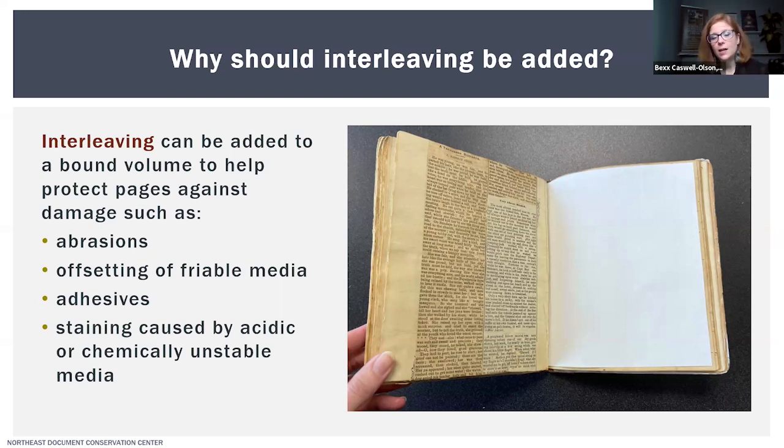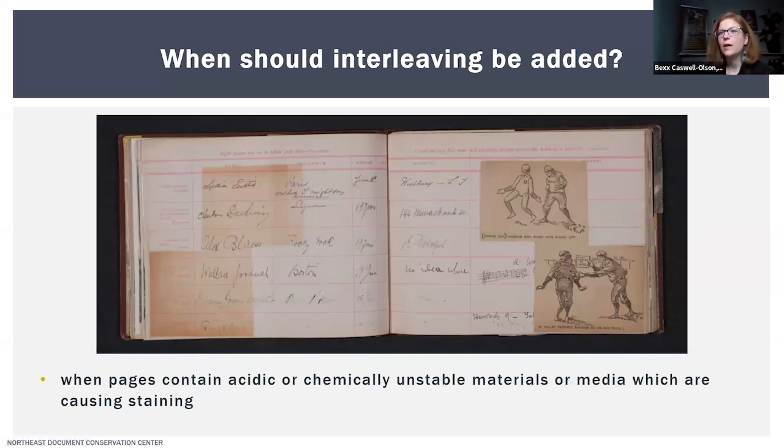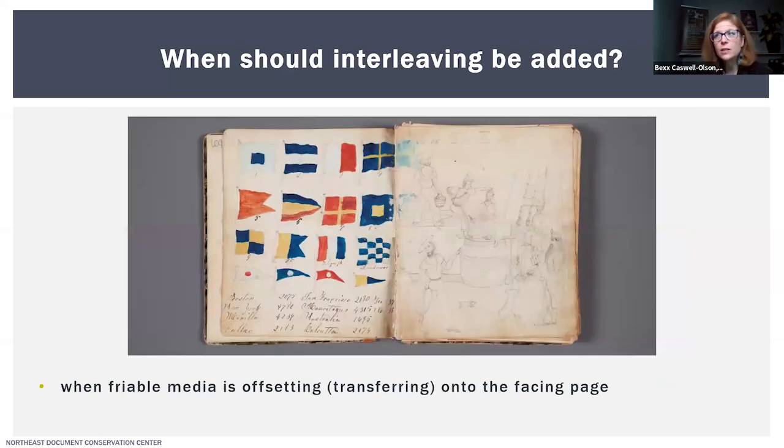Knowing that interleaving can protect against certain types of damage, when should it be added? I would consider interleaving when pages contain acidic or chemically unstable materials which are causing staining. You can clearly see this in the example on the right, where acidic newsprint clippings have stained the facing page pretty severely — interleaving could have mitigated that. Another situation is when you have friable media like pastels, charcoal, or other pigments which are flaking or offsetting onto the facing page.